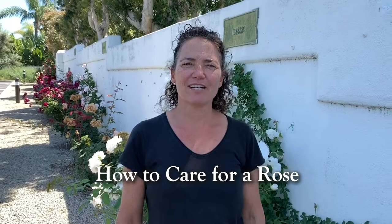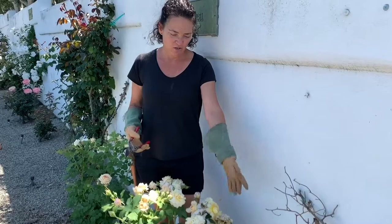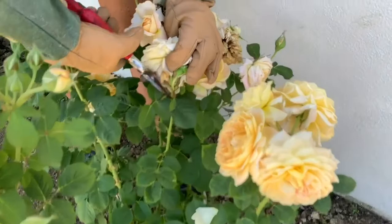Hi, this is Laura, and we're going to check in on the roses that we planted several weeks ago. The roses look really good as you can see. They have lots of blooms, and really the only thing that we need to do right now is deadhead the ones that are spent.